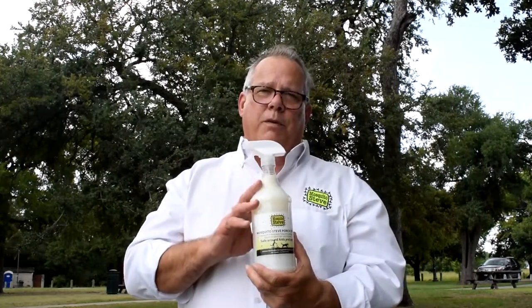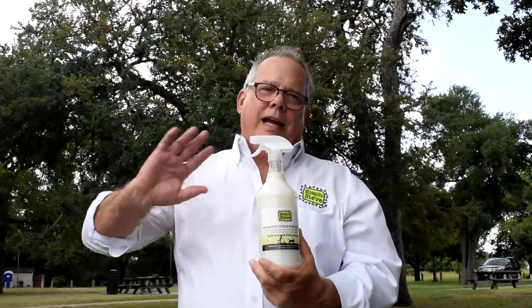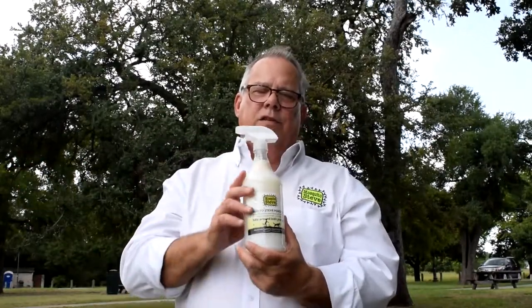So I spray the porch light down, I spray all the way around my door. That way insects don't fly into my house. It keeps them out. This stuff really works.